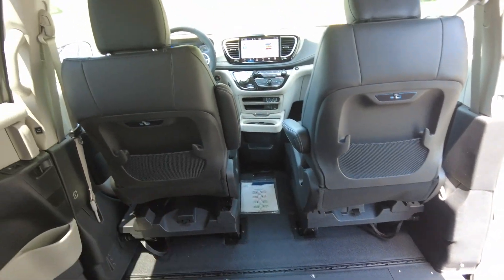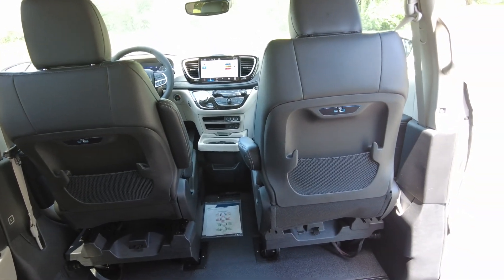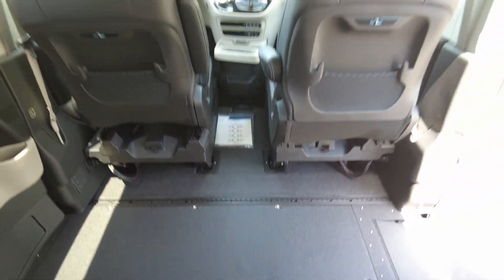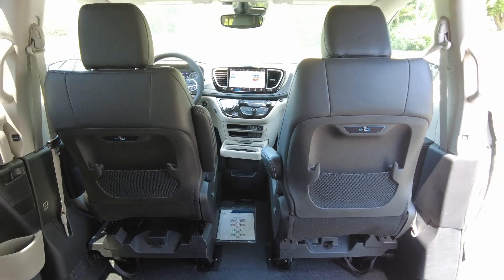That allows you to pull in with your chair and be able to drive the van, or pull in with your chair and be the passenger in the van. There are hooks down in the floor, just like what we saw in the back, to be able to secure your chair up there. And of course it's EZ-lock ready — it doesn't have one, but you can surely add one.